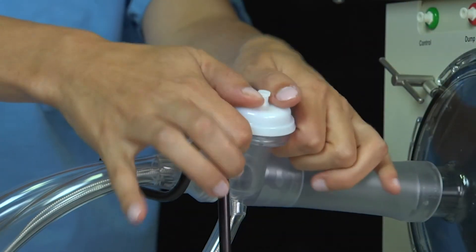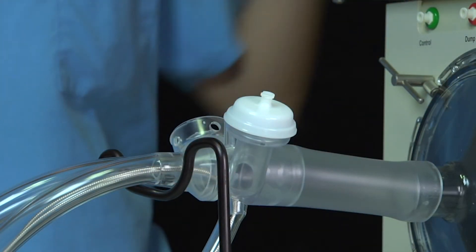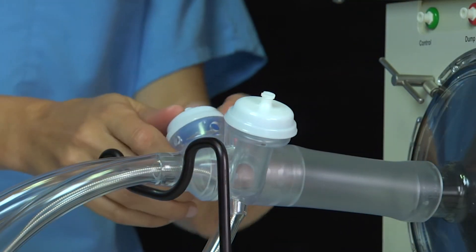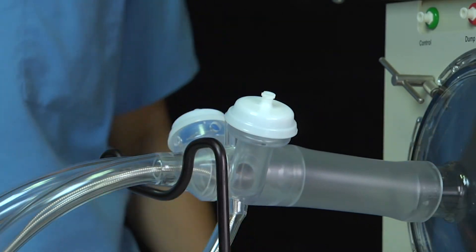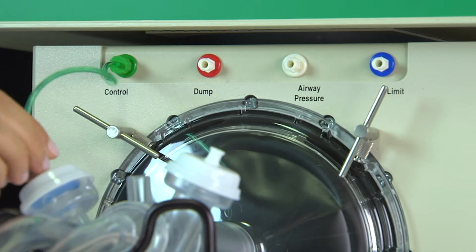Snap the three-cap diaphragm assemblies onto the valve bodies located on the patient circuit. Attach the three color-coded tubes to their corresponding valve caps.